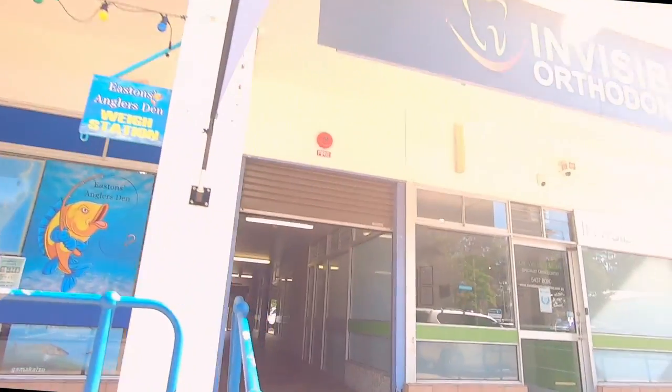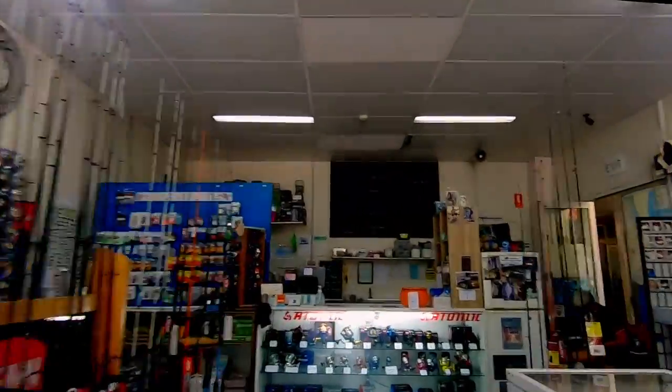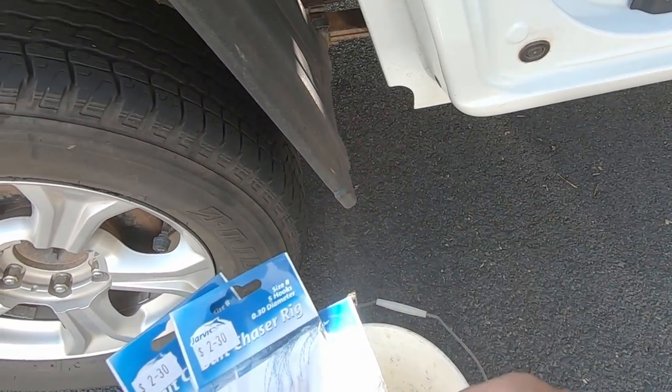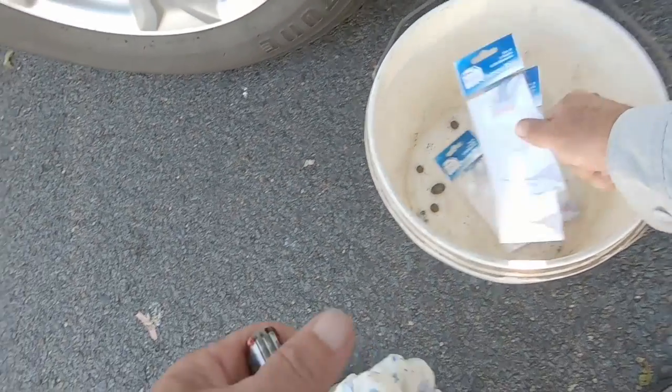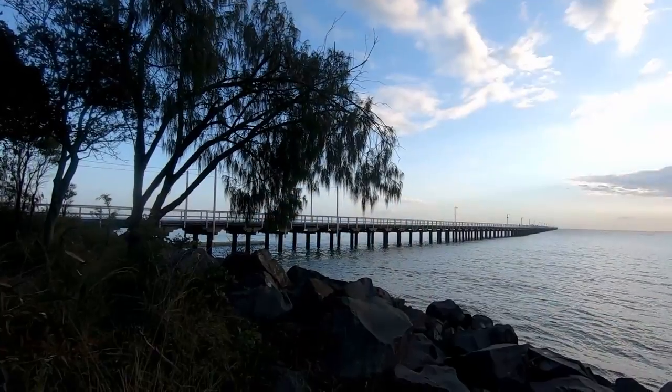So if you like fishing and you like catching bait, I'll show you how to catch herring today. The first thing you need to do to catch herring at the pier is to buy some bait jigs. There's a tackle shop at Urangan that always has a good supply. You need the smaller sized jigs — they sell plenty of them, so they're usually on the counter.